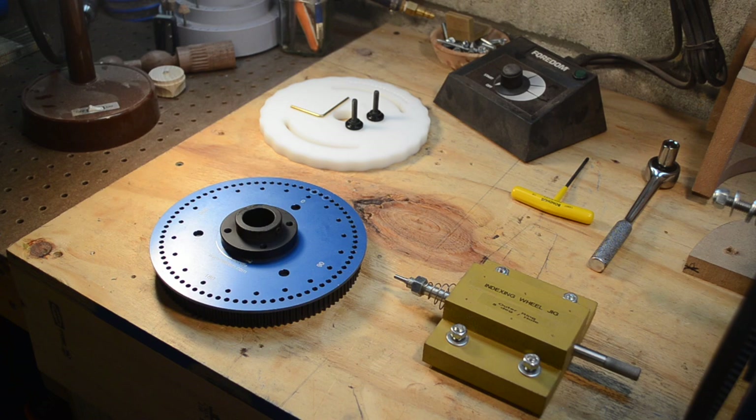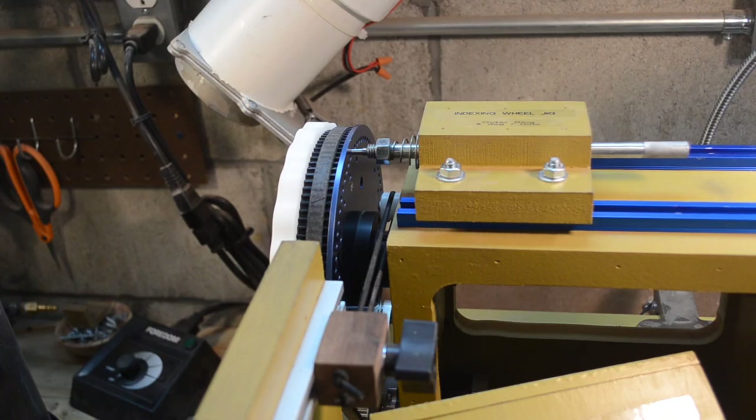Not much to this. Let me reassemble everything and I'll show you what it looks like in place. Now you can see the piece at the top — the mounting block that has the pin — and it's indexed there, inserted into the hole for the indexing plate.